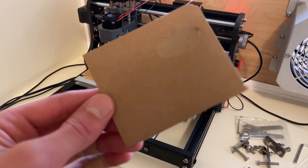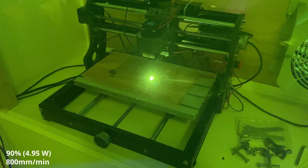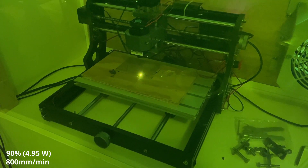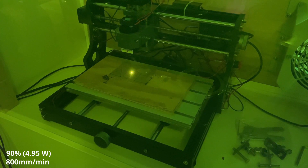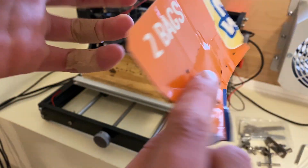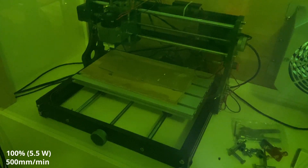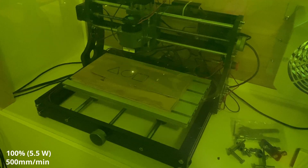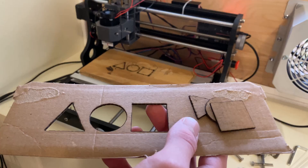Next we'll try cutting through cereal box cardboard, a slightly thicker material, and therefore I'm going to do five passes over the cut. With those settings, the laser cut through the cardboard part of the cereal box but didn't go through the outer printed layer. Let's try again with higher power, lower speed, and double the amount of passes. With these settings, all three shapes fell out on their own — can't complain about that.